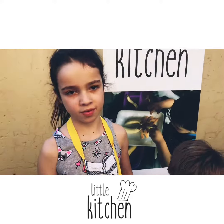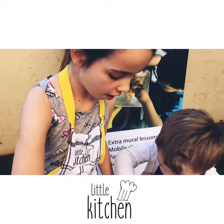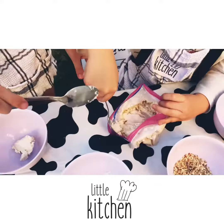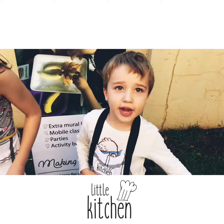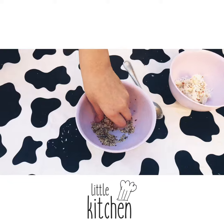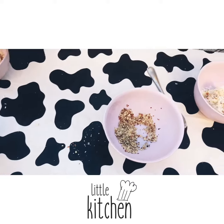And there you have it — instant ice cream! Look. Add anything of your choice. We're using almonds and coconuts.